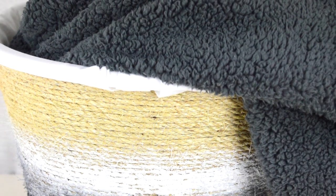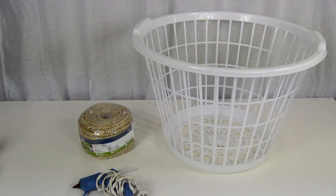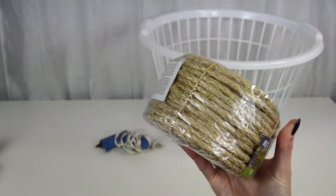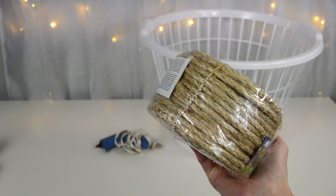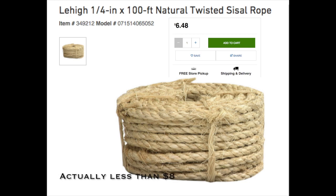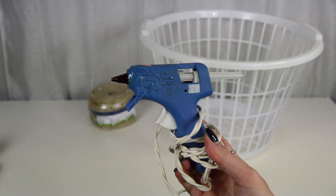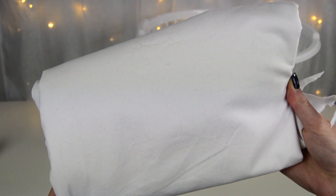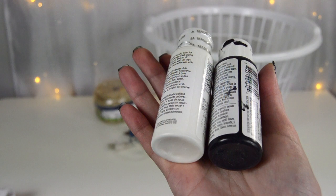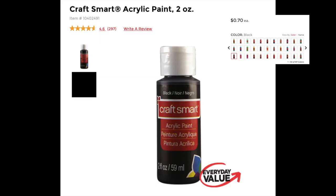Hey everyone, thanks for watching! In today's video I'll be showing y'all how to make this DIY rope Dollar Tree basket. As usual, we'll start with everything you need. First, you'll need a basket from the Dollar Tree. For rope, it's actually cheaper to get it from a hardware store — you get a hundred feet for only eight dollars, whereas the Dollar Tree only sells a small amount. You'll also need hot glue sticks, an optional sheet or tablecloth, and optionally some paint — available at Michaels for about 70 cents in many colors.